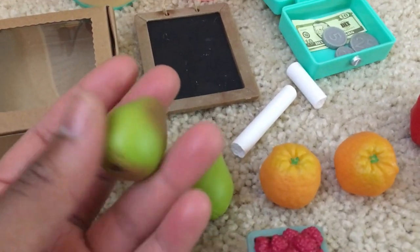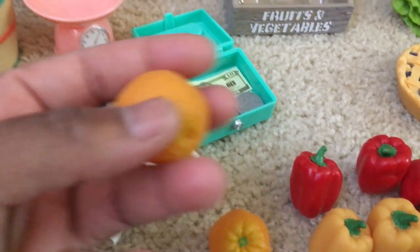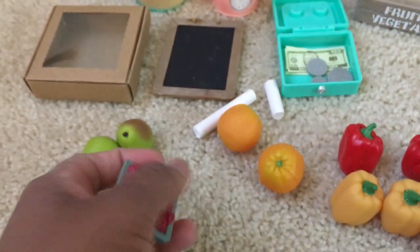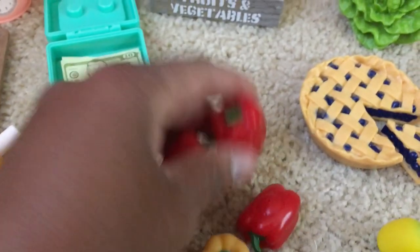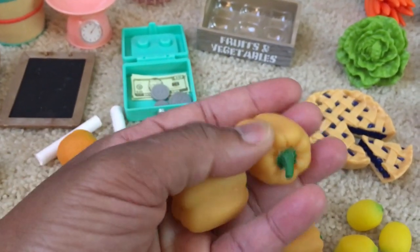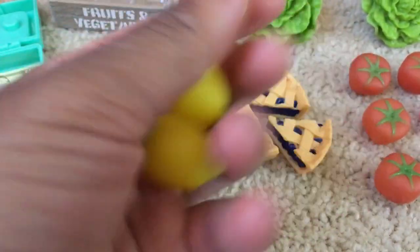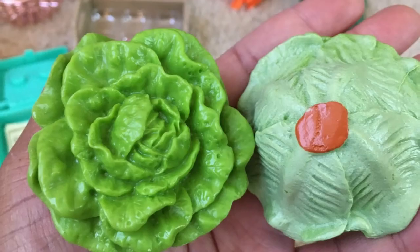I'm really happy with not only the number of items in the set but also just the sheer variety. The fruits and vegetables have a nice balance between oranges and lemons, which are more summery, as well as root crop vegetables which would be more for the fall. All of the vegetables and fruits look so realistic — not only do the colors have the right shades but the textures are quite accurate as well. I love to garden and grow some of my own food, so I spend a lot of time around different vegetables and these look extremely realistic.